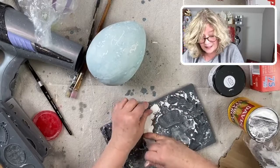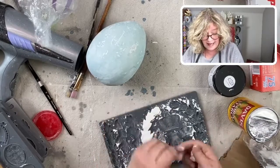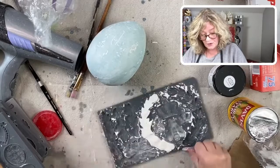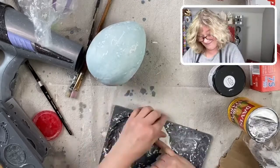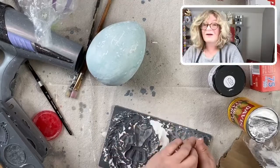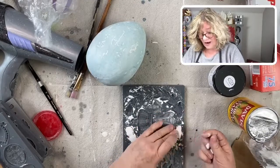If you need it to be really nice and flat, a credit card works very well. Or if you have the Iron Orchid transfers, that little burnishing tool — that little plastic tool works really well. I don't know where mine is. I'm trying to do a little spring organizing of all these tools, painting tools, craft tools.